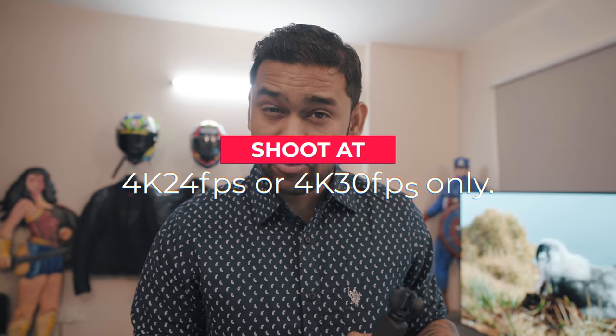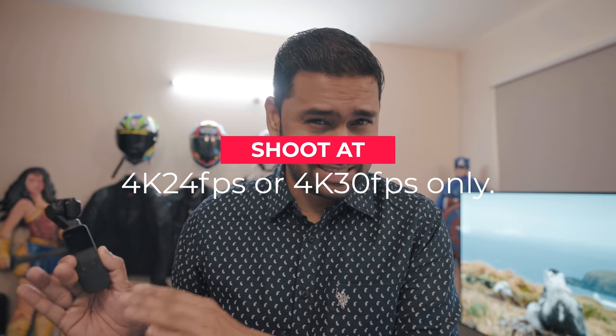First, use 4K 24fps. Do not use 4K 60fps or 1080p 120fps because the more the frame rate, the higher the shutter speed and you are going to see a lot of noise.